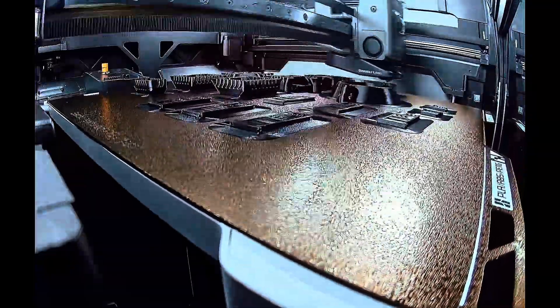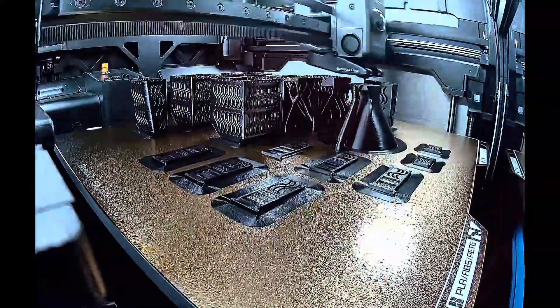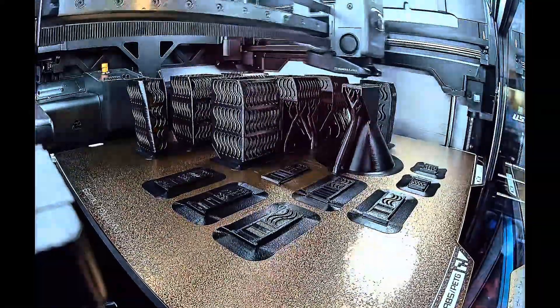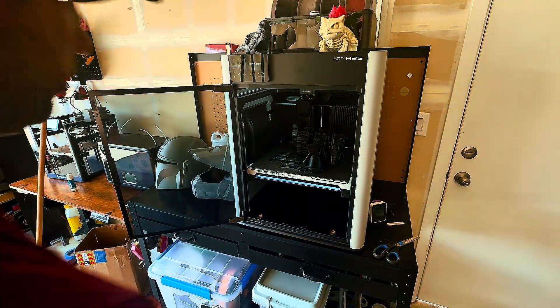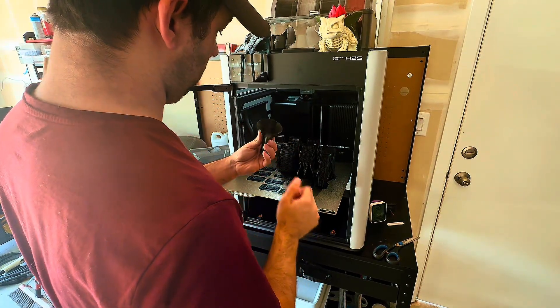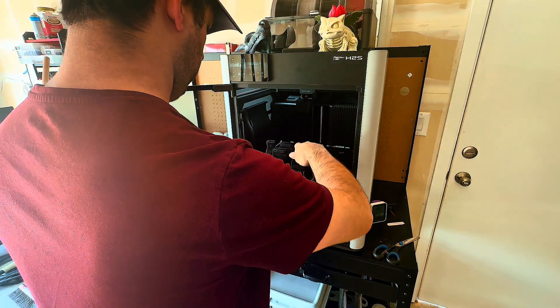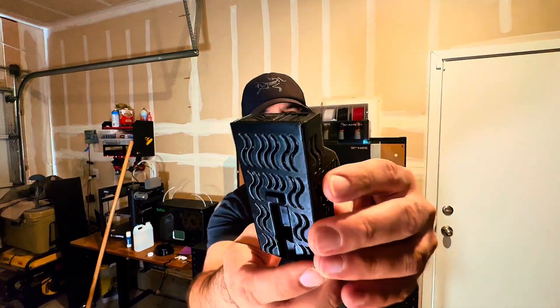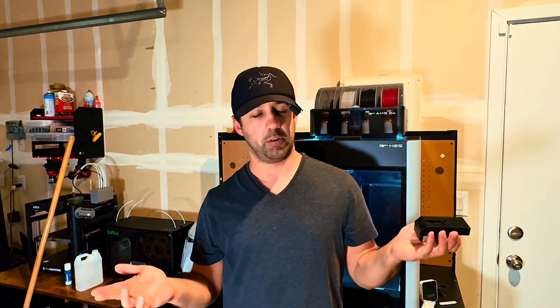Here is the time lapse, which is kind of funny — the way it took pictures makes it look like it only printed the funnel. But as you can see, no failures, nothing lifting off the bed, everything printed solidly and finished with no issues. I'm just going to pop it off the bed. Again, the supports kind of just fell off like they did with the radio bezel — no issues taking it off the plate. The desiccant holders came out great. No craziness, the logo came out fine, all the air holes are great. I have zero complaints.